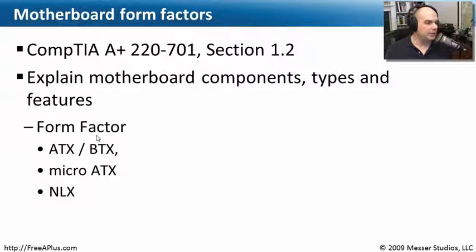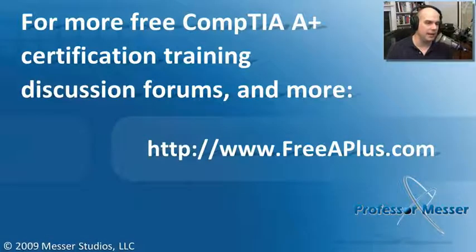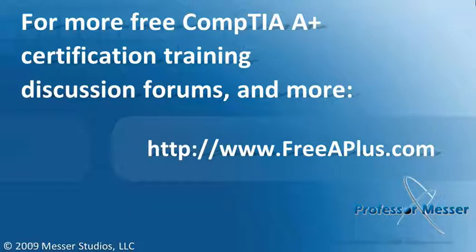That covers what we needed to know in this module about motherboard form factors. We've gone through ATX motherboards, BTX form factors, MicroATX, and finally the now-defunct NLX motherboard type. If you'd like to go through any of our free A+ videos, participate in our message board, or much more, visit our website at freeAPlus.com.